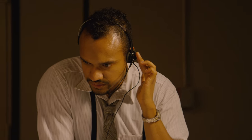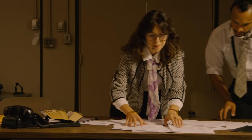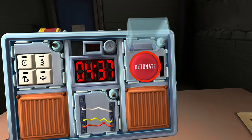There's a big button. What is the button labeled? It says detonate.